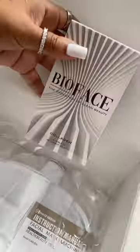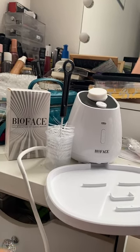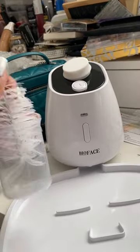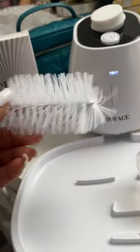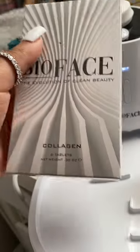Then I started to unbox the bio face kit. This is everything that came with it: the customized face plate, the machine maker, a little cleaning brush, a measuring cup, and it also came with the collagen tab things.